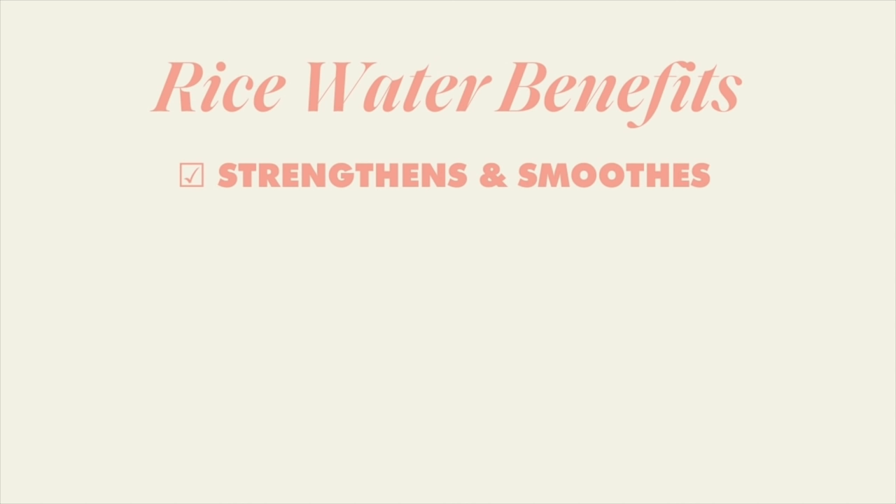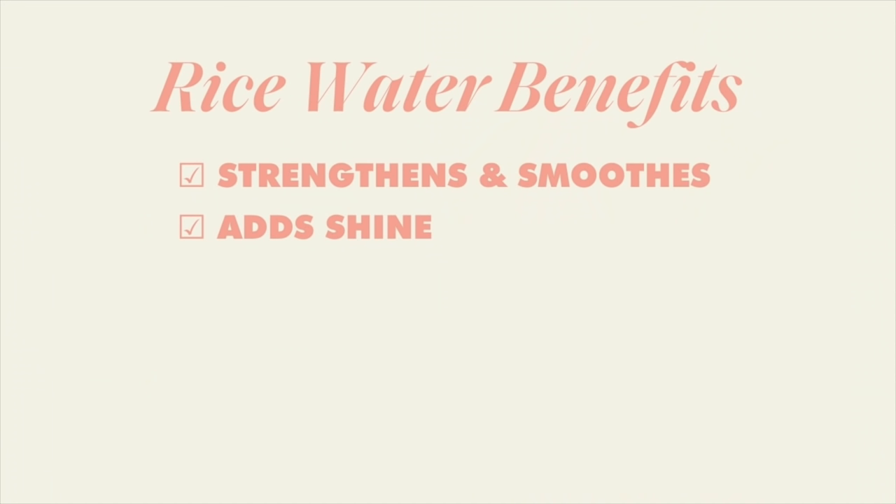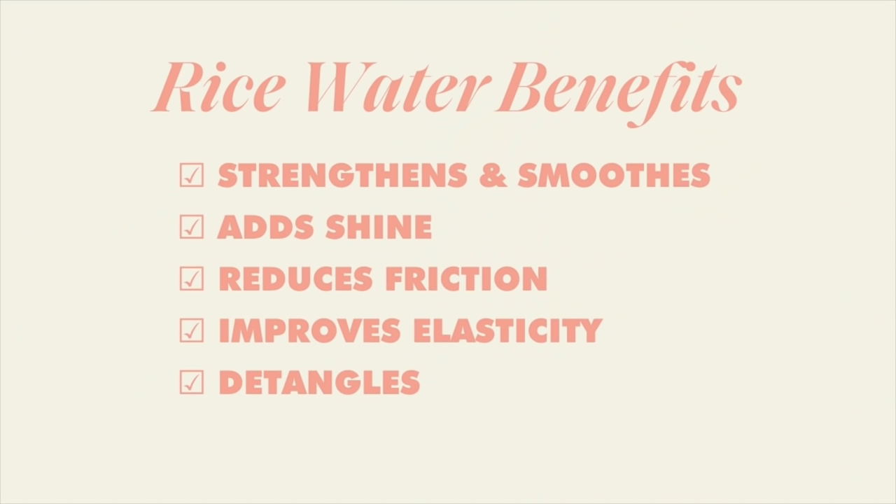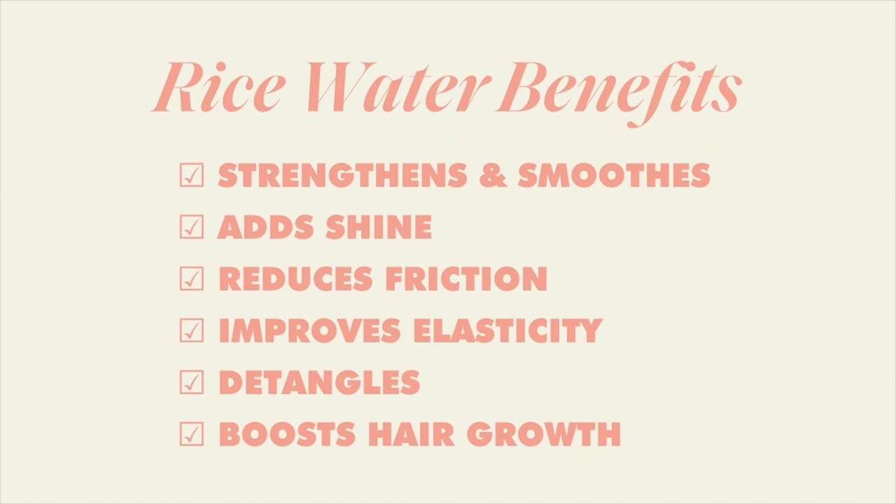Rice water is awesome for strengthening your hair from root to tip, making your hair look and feel stronger and smoother. It reduces friction so your hair isn't rubbing together, which causes damage and breakage. It also increases the elasticity of each of your strands, making them stronger, and it seals and closes the cuticles, leaving your hair looking and feeling extra shiny. Because it reduces friction, you'll notice less tangling — it's a great detangler. And if you're trying to grow your hair out, rice water has been known to help boost hair growth.